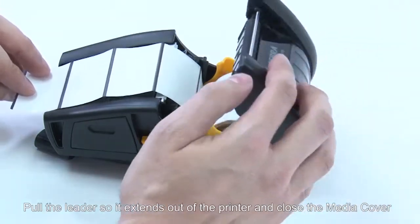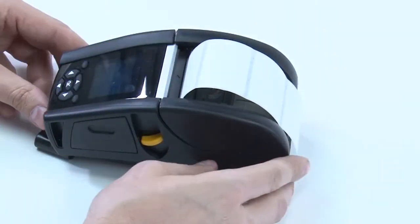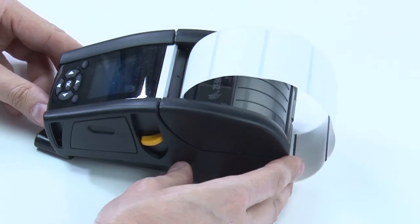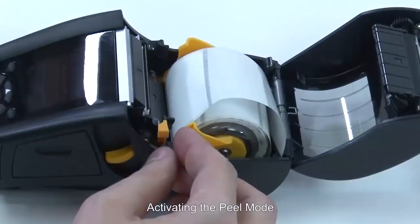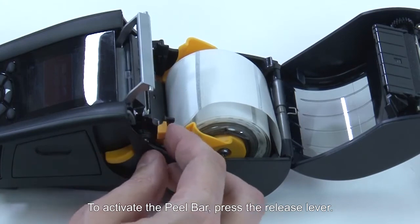Pull the leader so it extends out of the printer and close the media cover. Press the feed button to advance to the next label and tear off.